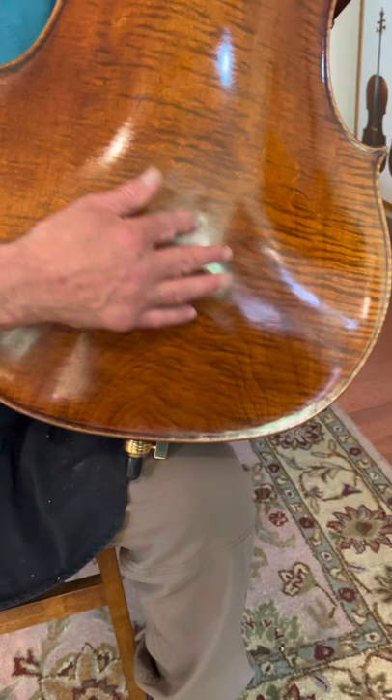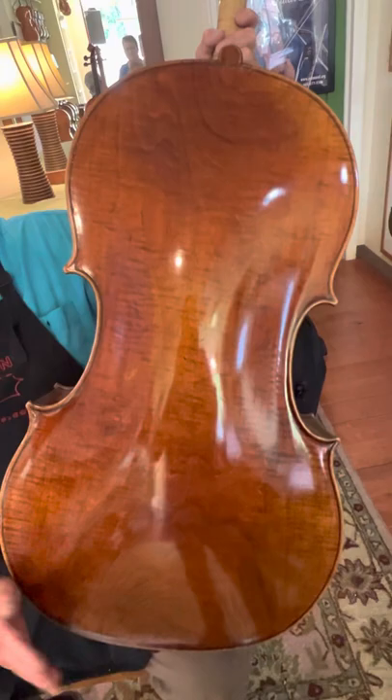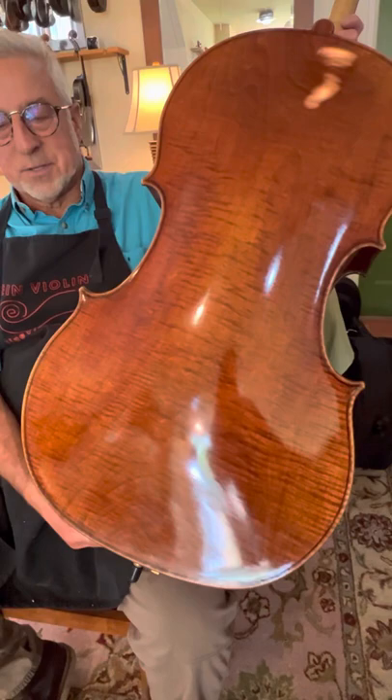You can see the grain is running almost circular in the middle, while in the quarter cut sections it's running up and down. It's all one piece of wood — there's not a center line in there. So it's not purely quarter cut, not purely slab cut, it's a combination of the two.